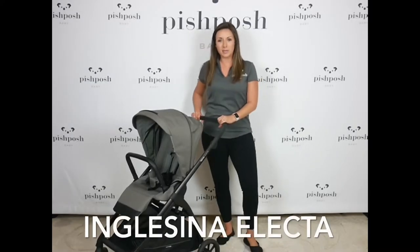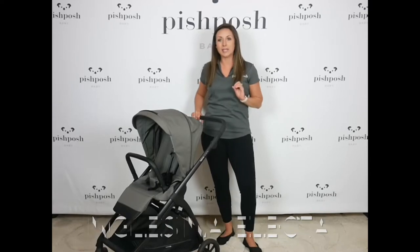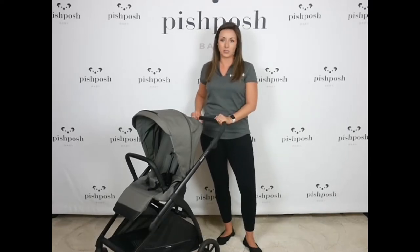Hi everybody, this is Lindsay at Pish Posh Baby and I am here with the all-new, brand-new for 2022 Inglisina Electa stroller.